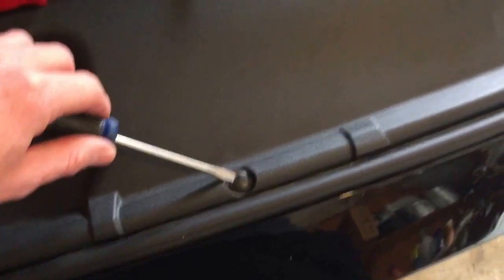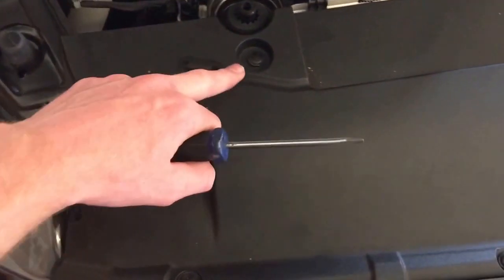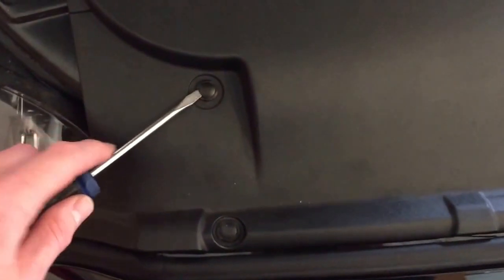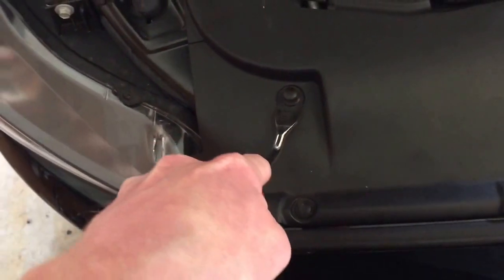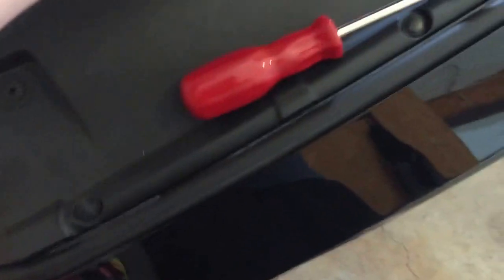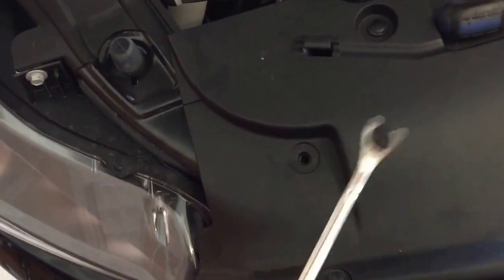The first step is to pop the hood. You'll want to undo these eight tabs right here. To do that, just take a screwdriver — I recommend a trim removal tool, it makes it much easier to pop those out. Go ahead and take all those out.